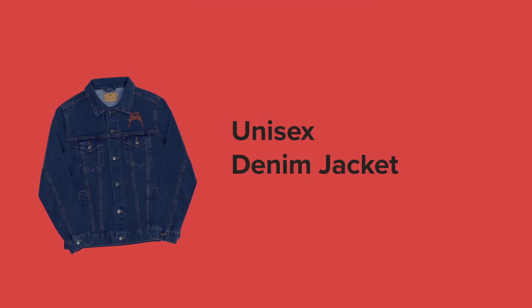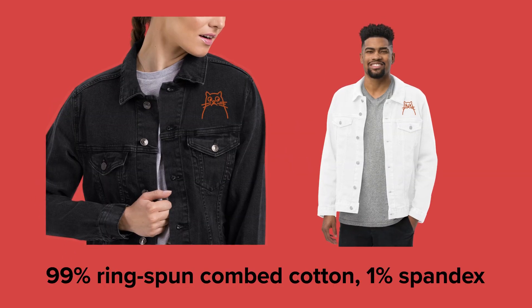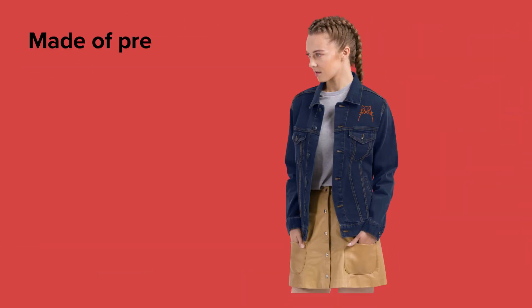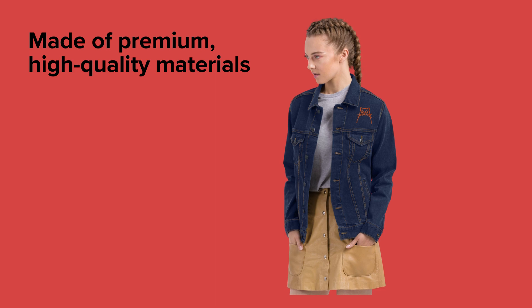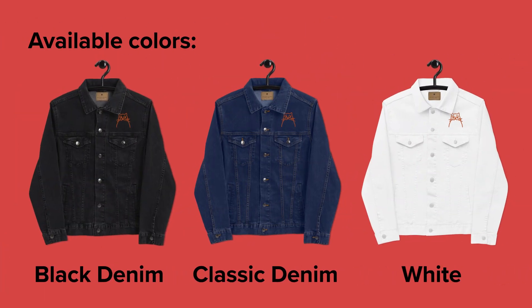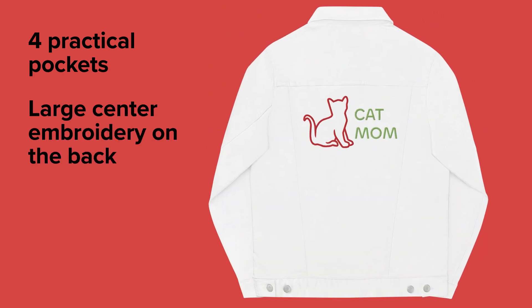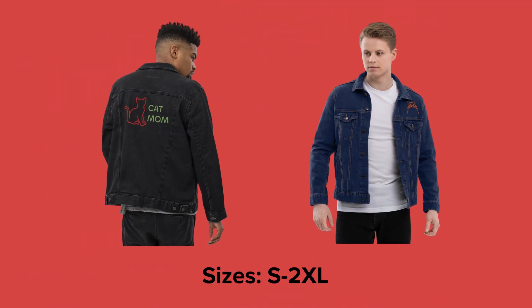Let's take a look at one of our classics, the Unisex Denim Jacket. It's made from 99% ring spun cotton and 1% spandex. This jacket is easy to style with anything and lets you feel super comfortable wherever you go. On top of that, it has four practical pockets to hold all of your valuables. You can add your design on the back of the jacket to create a truly unique wardrobe staple.